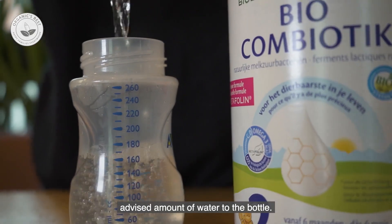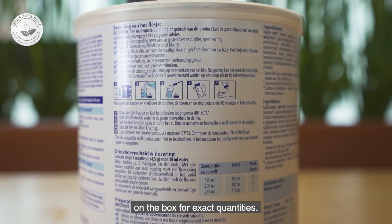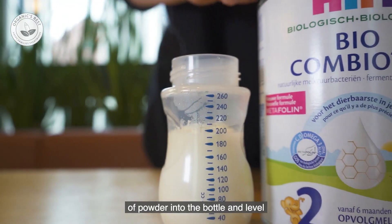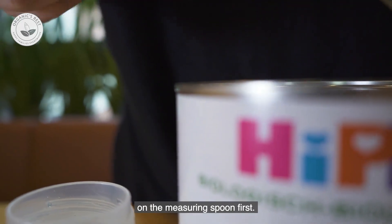To prepare the formula first, add the advised amount of water to the bottle. Remember to see the feeding table on the box for exact quantities. Then add the recommended number of scoops of powder into the bottle, and level the powder with a knife on the measuring spoon first.